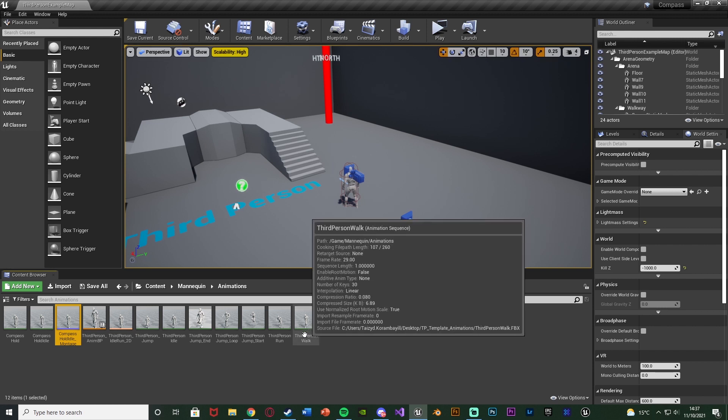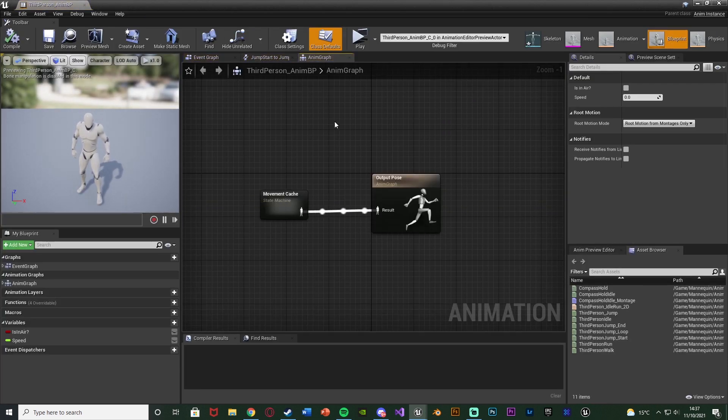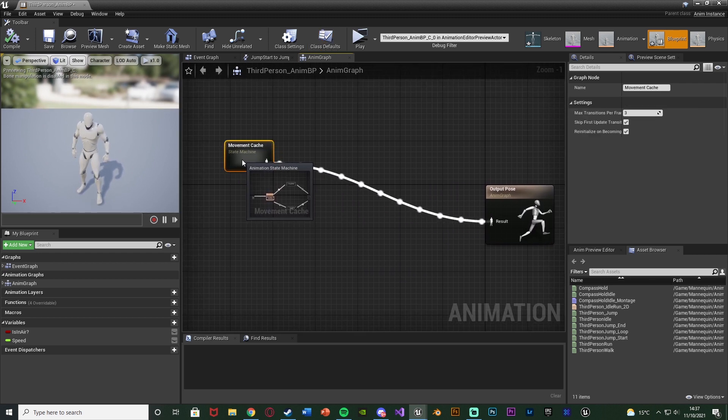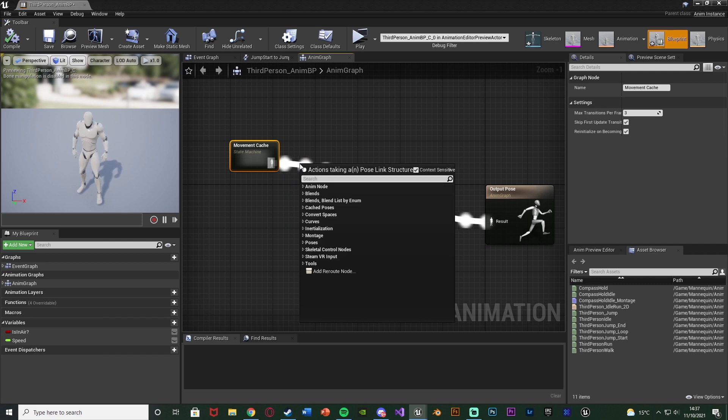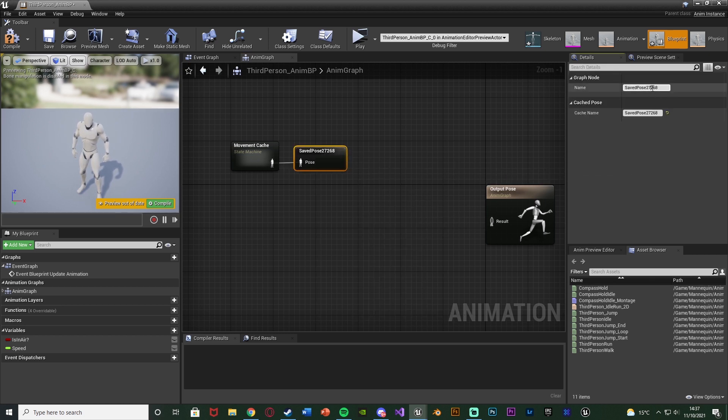Now we need to enable upper body montages for our character, so we're going to open up our animation blueprint and go straight to the Anim Graph. I have my state machine here which I've named 'movement cache' — we're going to move it out a little bit. Out of the state machine, we're going to get a new Save Cached Pose, which I'm also going to name 'movement cache'.